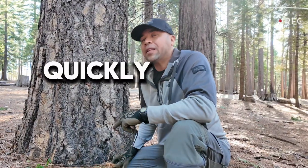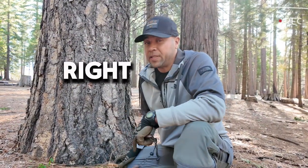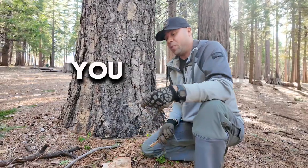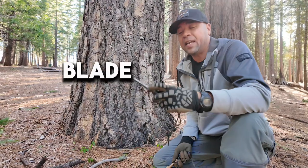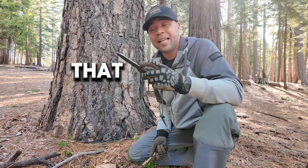Today I want to show you how quickly you can make a fire if you have the right materials. I want to show you my SC knife — this knife is incredible because not only does it have a sharp blade, but it also has a tang with a 90-degree angle in the back. Why is that important?